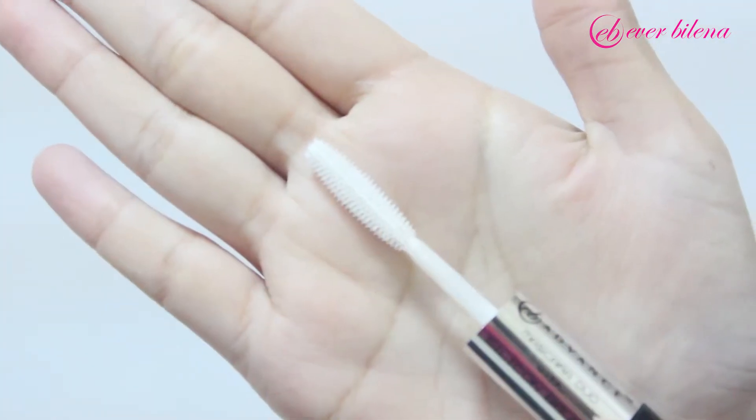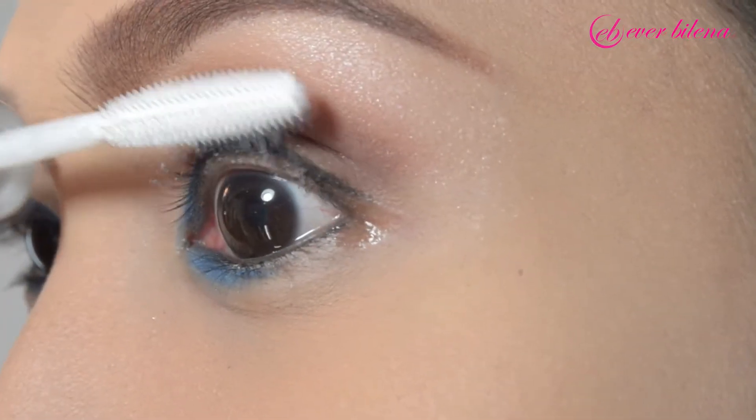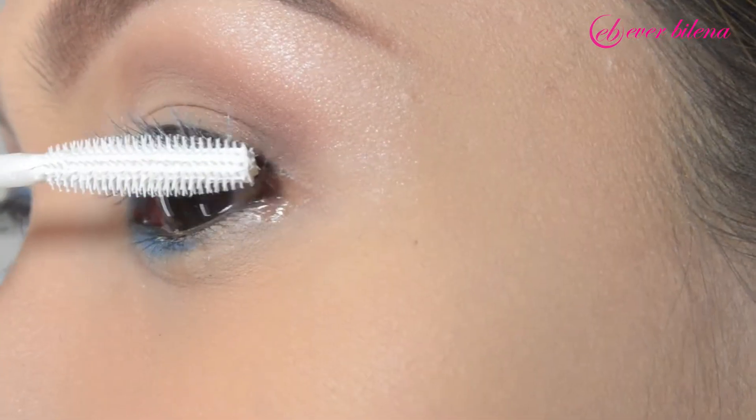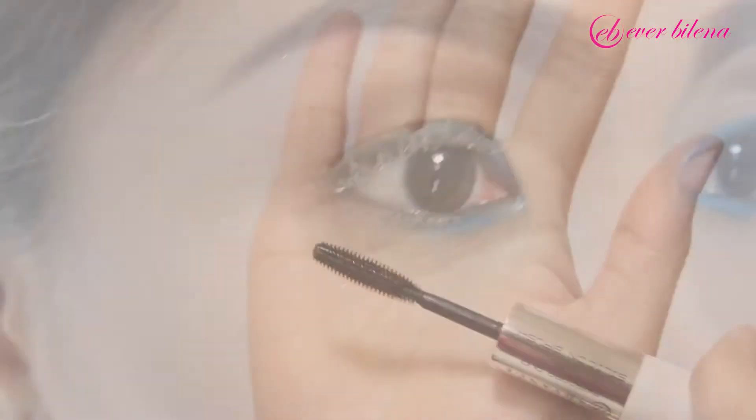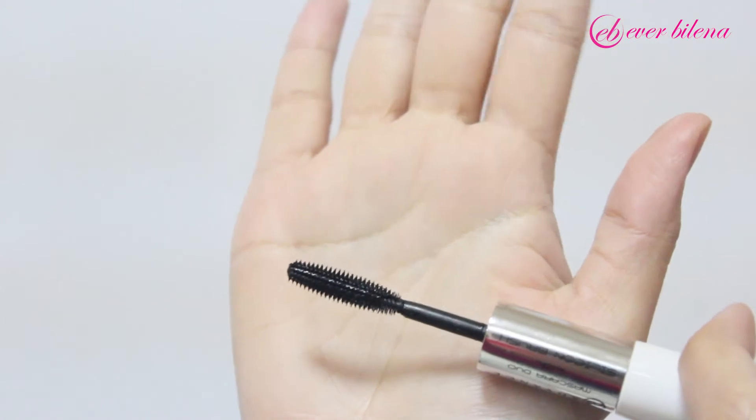Coat lashes 2 to 3 times with EB Advanced Mascara Duo using the silicone brush — white as the base coating in a zigzag motion. Let it dry for a while, then follow with the black coating.